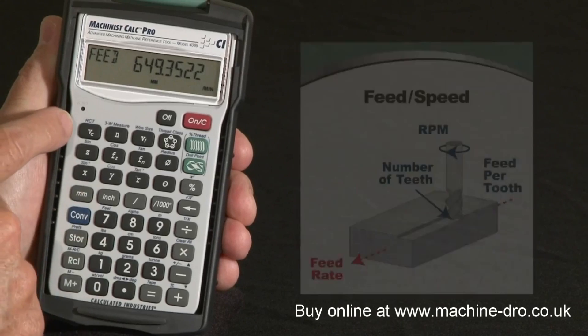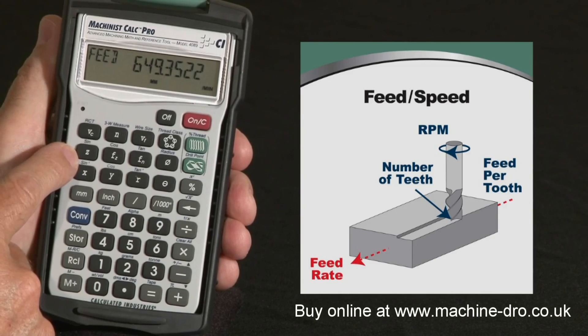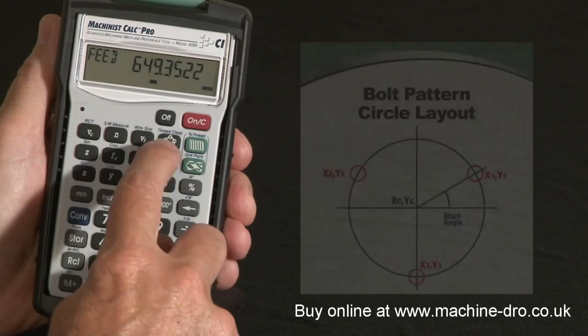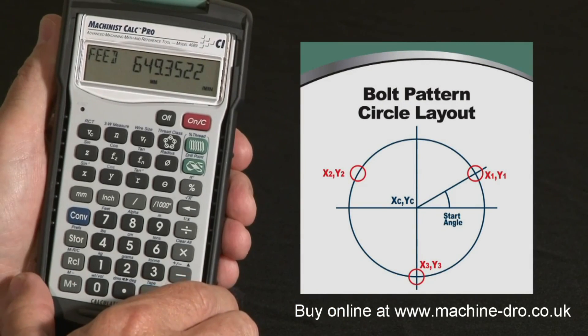It's got speed and feed solutions for optimizing your turning, milling, and drilling operations. It's got a bolt circle area for solving circular bolt patterns and finding the XY coordinates of each.